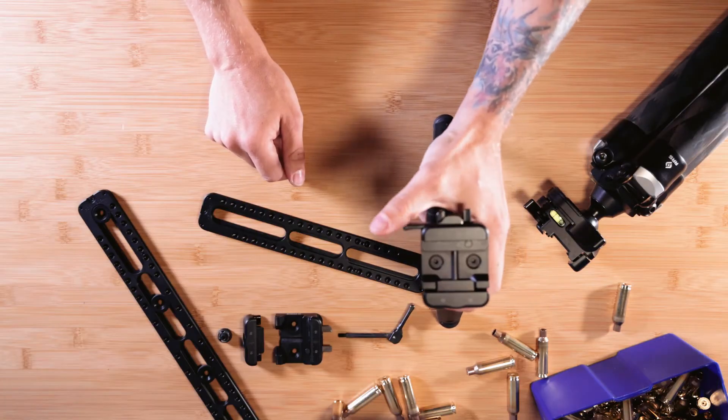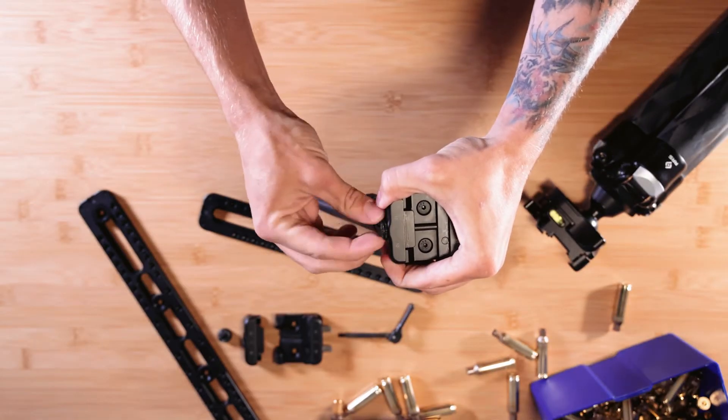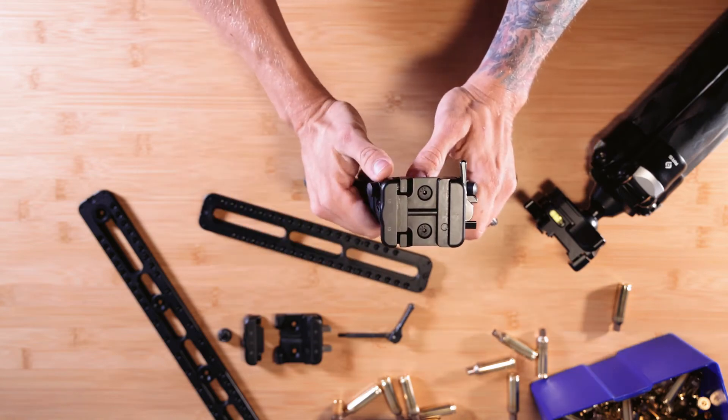This is our SE Arc clamp. It's ARM17S compatible. The clamps are now fully adjustable, so it doesn't matter if your rail is within spec or not — you can just change it here. They're also easily disassembled for cleaning.